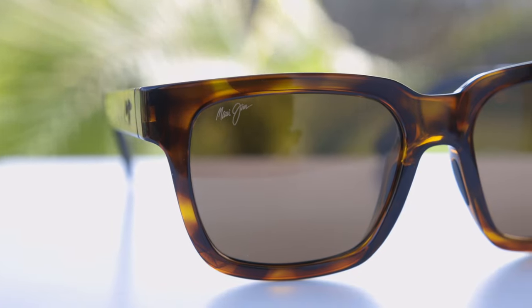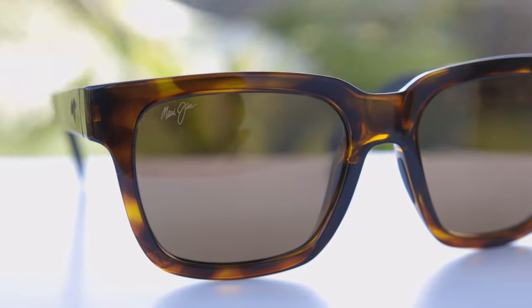Hey guys, welcome back to Shade Review. In today's video, we are reviewing the Maui Jim Mongo sunglasses.